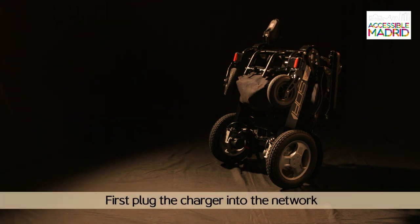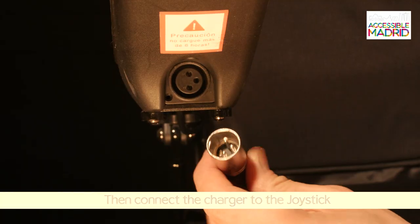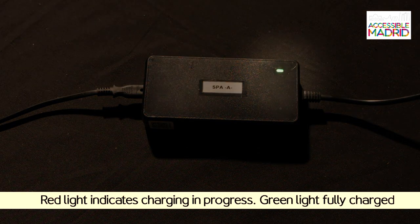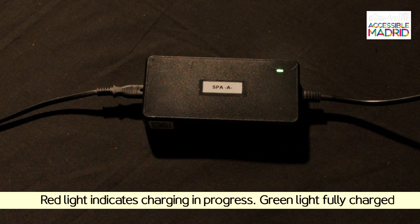To charge the chair's battery, first plug the charger into the network, and then connect it to the joystick. The battery indicator will appear red while charging, and green when charge is complete.